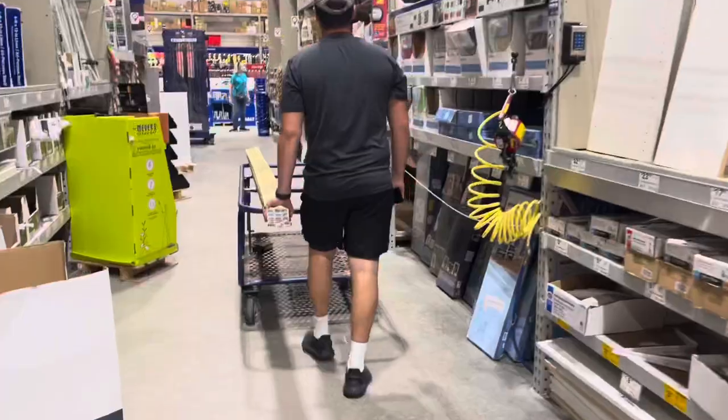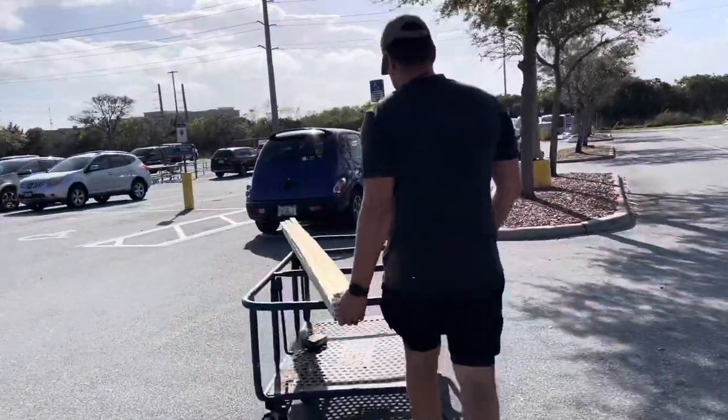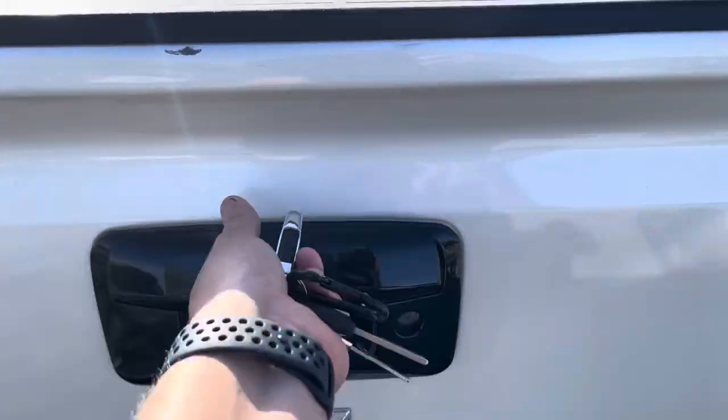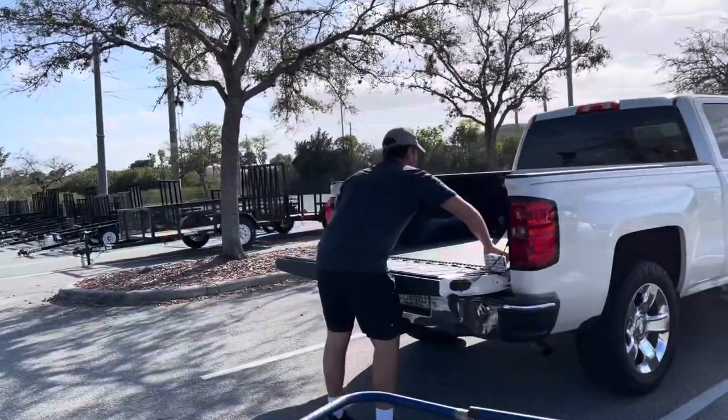We're gonna show you exactly what you need to purchase and what you need to do for this project, so let's go! All right, so we just got out of Lowe's — we ended up buying around 12 of the 1x2x8s, the pressure-treated ones since they will be going outside. And since we're at Lowe's, we have to make a coffee run, so let's do that first and then we're gonna head on home.